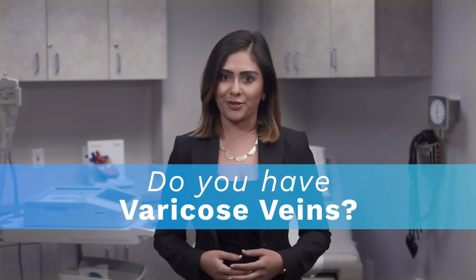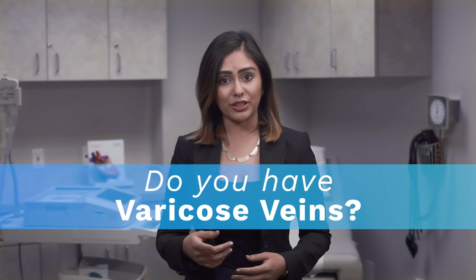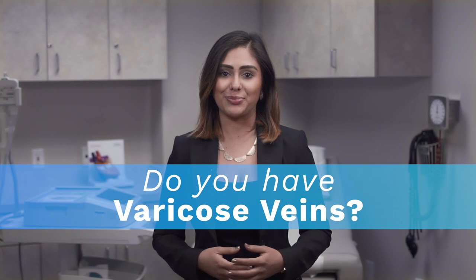Do you suffer from varicose veins or spider veins? Dr. Ramanath can help you find the treatment that you need to relieve your symptoms.